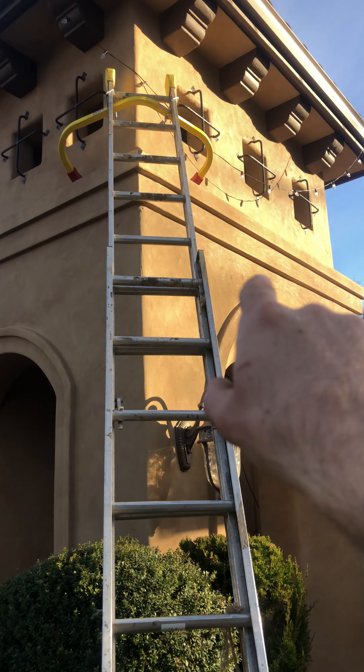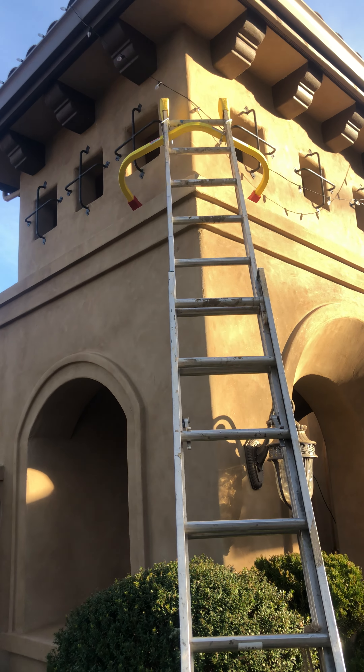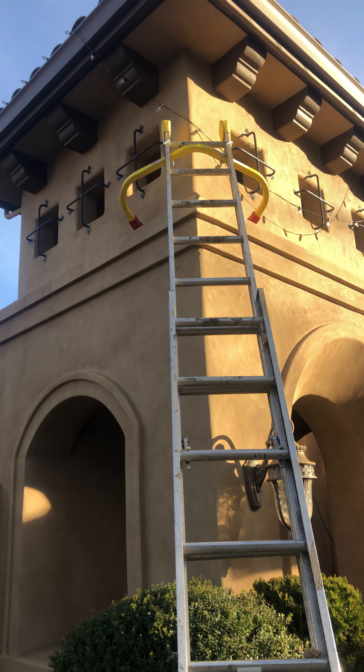So this is just a versatile product — it works for corners and non-corners, but it works best on corners. This has been a particular application of how the ladder body stabilizer is applied to corners.